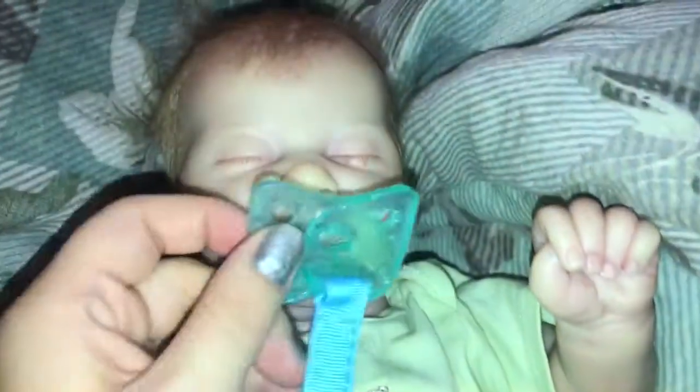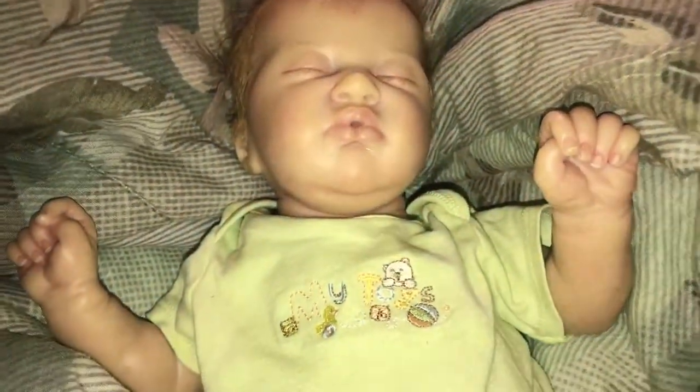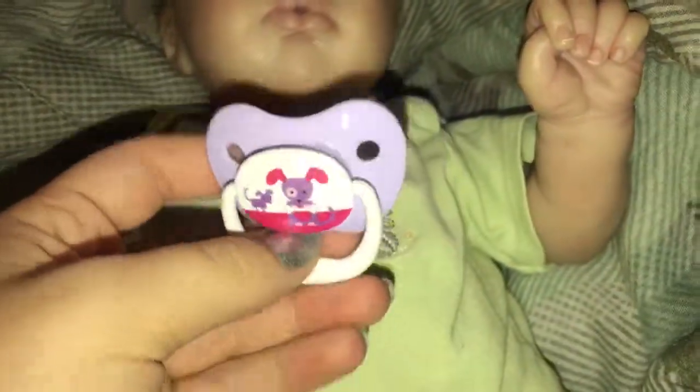This one just has the nipple cut off. They need a magnet to fit on his mouth. I think it did have a magnet, I just took it out. And then this one is the one he came with, because Sebastian was originally a girl if you guys didn't know.